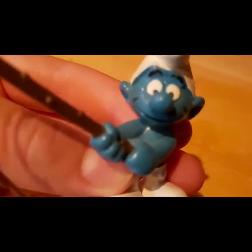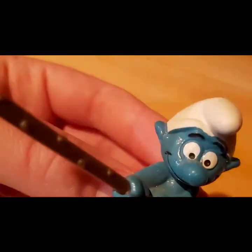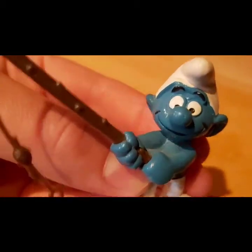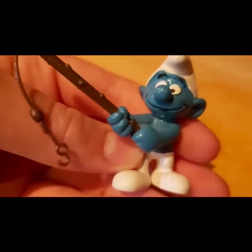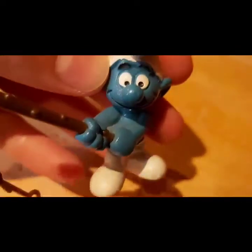Now let's look at Fishing Smurf. He's got a fishing rod and he's just smiling and having a great time. You'd probably want to put this guy at the end of your pond if you ever have one.